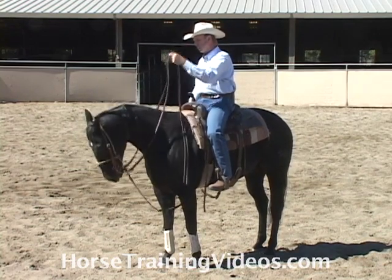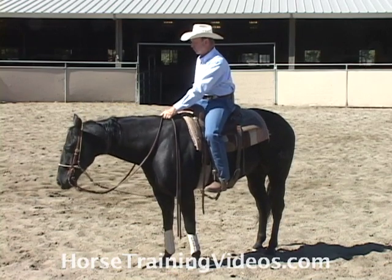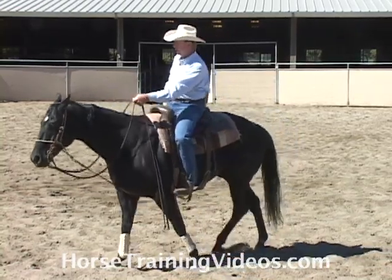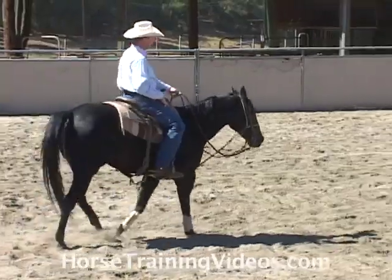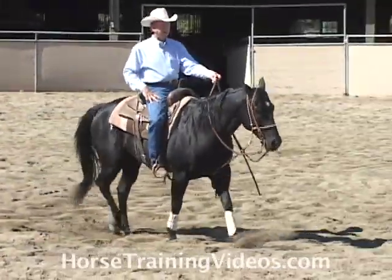Bump, bump, bump, bump — he drops, I give him the release. I want to get him to where I can ride him with one hand and position his head wherever I want. So let's say I'm riding him around and his head's starting to go up, so I'll bump, bump, bump — and his head goes down, I quit bumping.